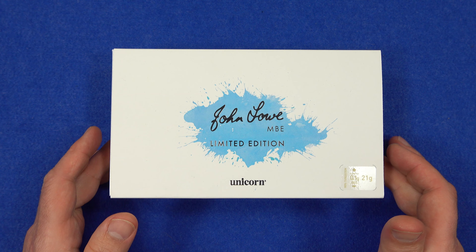There are three weights in the range: 21 gram, 23 gram, and 25 gram, so I got the 21 gram and 23 gram. There were 167 sets made of each, so 501 sets in total, and you get two darts in each set — so very nice. Let's unbox them and check them out.